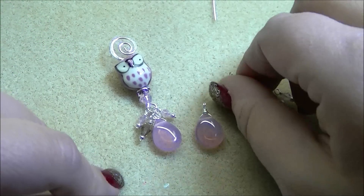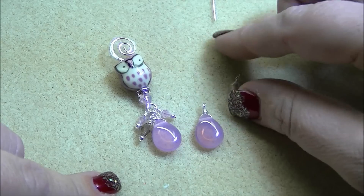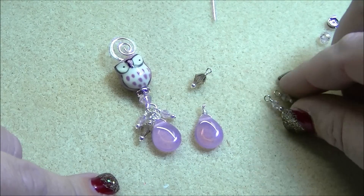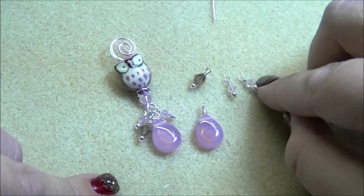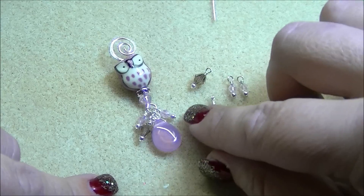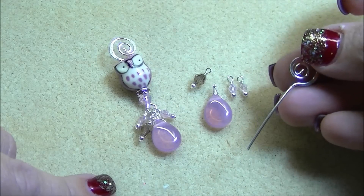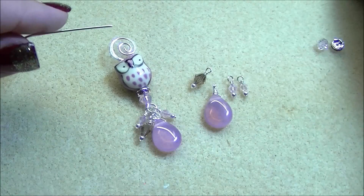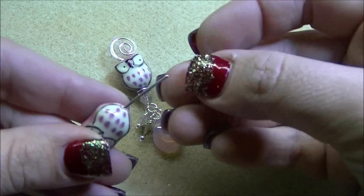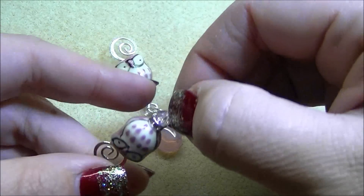I've got a two millimeter round with a six millimeter black diamond AB already on a head pin with a loop, and I've made two little loops that have a two millimeter and then a four millimeter Rosaline AB — so my little dangles are completed. I'm going to take my swirl head pin and thread on the owl, a six millimeter rhinestone rondelle, and a six millimeter bicone in Rosaline AB.